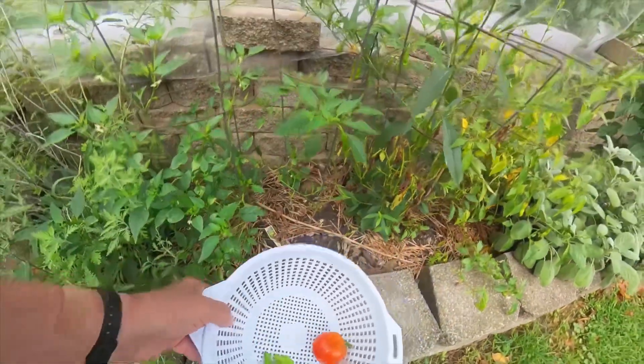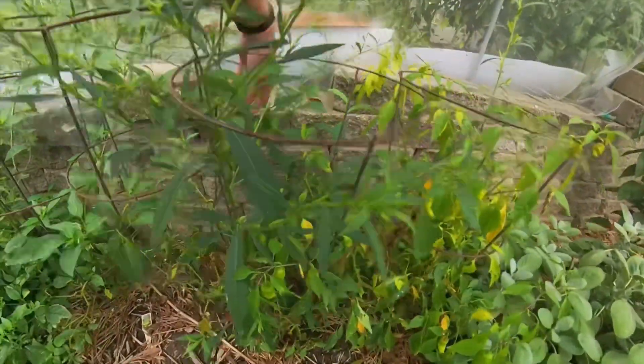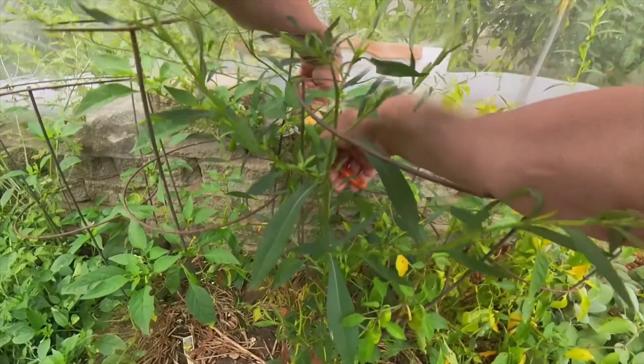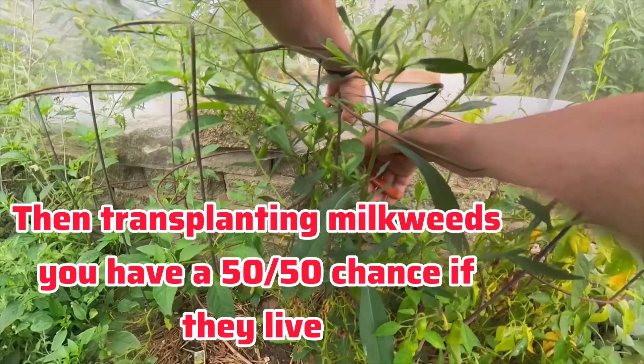I'm gonna try to grow milkweeds two different ways. I'll try inside — they say indoors you've got a 50/50 chance of it growing. But you can also spread them outside in the wintertime, so I'm gonna try both ways.